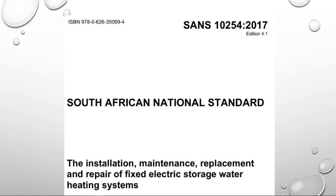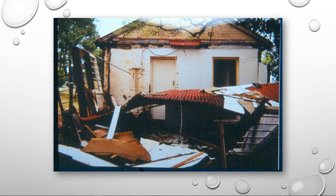So if before 2003 a geyser had been installed and does not comply to the standards as they are today, when we do maintenance, replacement or repair on it we are expected to bring that installation up to standard. We see a lot of cases of geysers being very dangerous. On your screen you'll see a picture — this is one that happened in Honeydew where it blew three outside walls away and the roof dropped down.